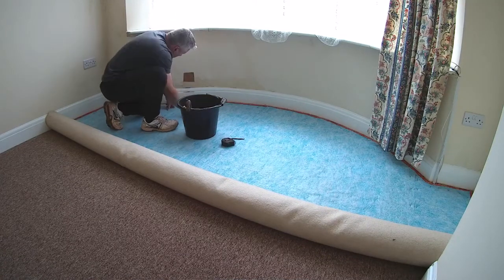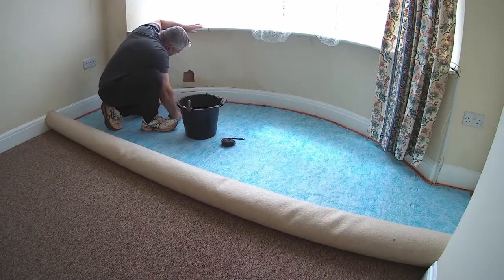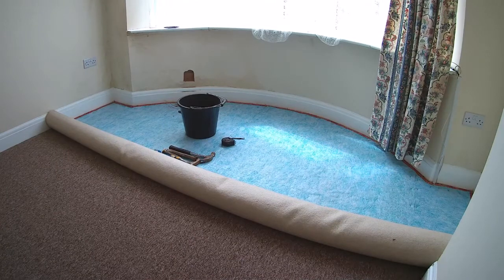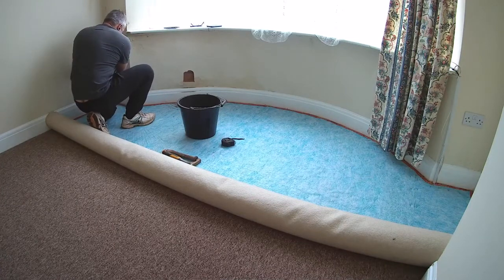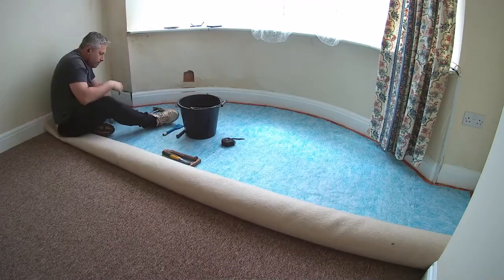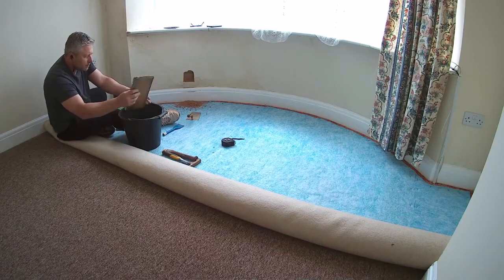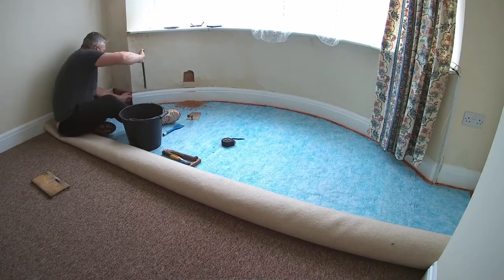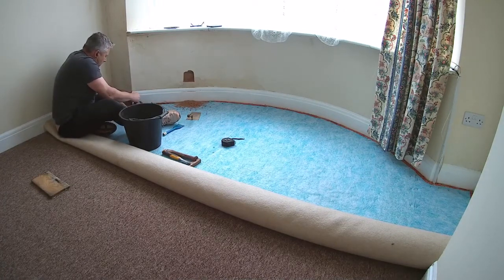I start off by cutting a small inspection patch in the wall to remove the plaster and see the severity of the problem. It soon becomes apparent that it's damp all the way through the bonding coat plaster — the plaster is just dead. You tap it and it sounds very hollow, literally just clinging on to the wall. I know it's all got to be removed right from the get go. I then go about removing the skirting board. I was hoping to save this lovely original OG style, but it just starts breaking up into a million pieces and ends up getting binned, which is a real shame.